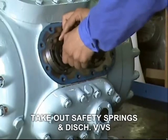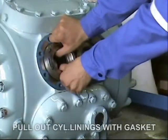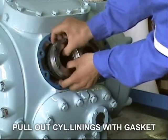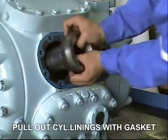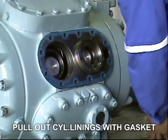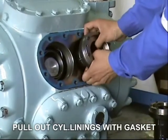Slowly remove the cylinder head cover. Be careful not to drop the discharge valve. Take out the safety spring and discharge valves. Then slowly pull out the cylinder liner together with the gasket.